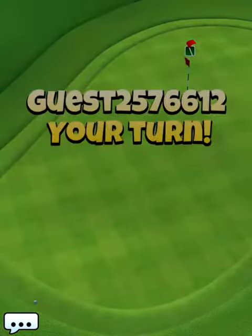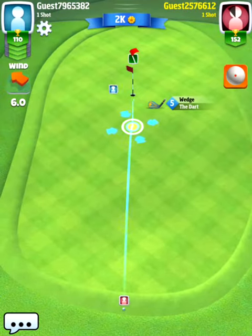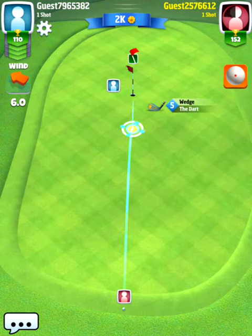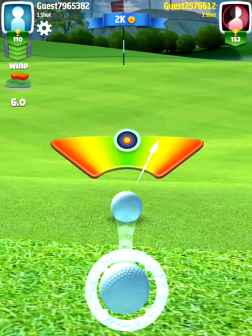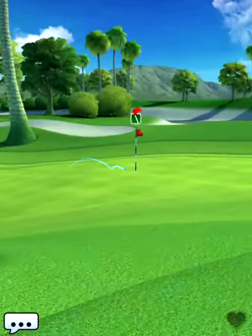We'll make an easy birdie putt. So that was three bars of backspin, and I definitely feel that is the best way to play this hole. If you are not certain enough to hit the ball perfectly, aim a little bit more to the right side of the pin so you actually have an easy birdie putt, because this chip shot is not easy.